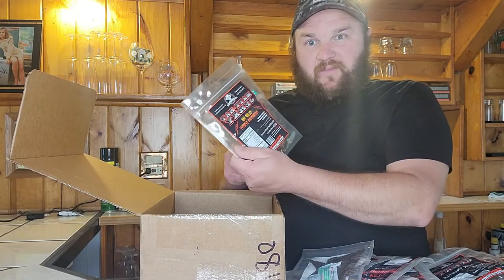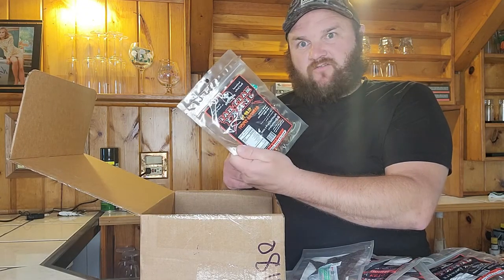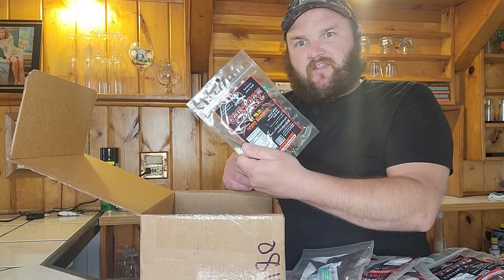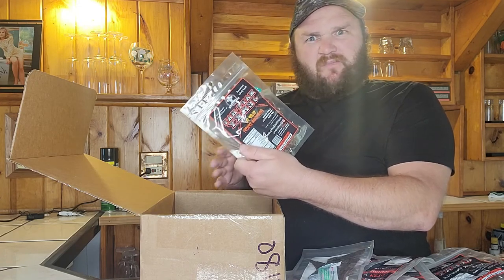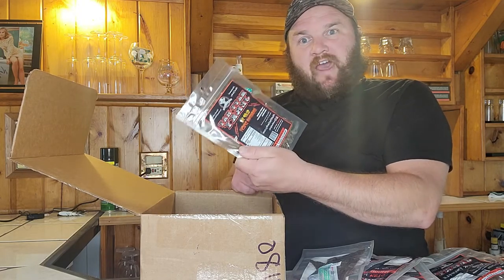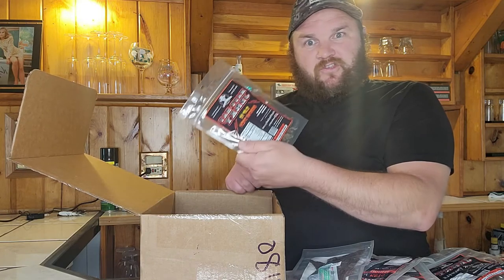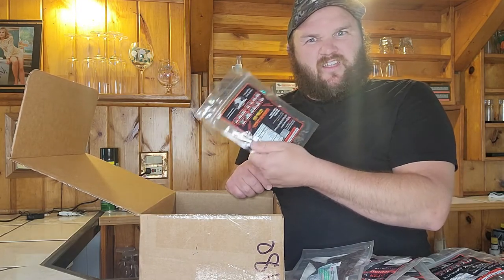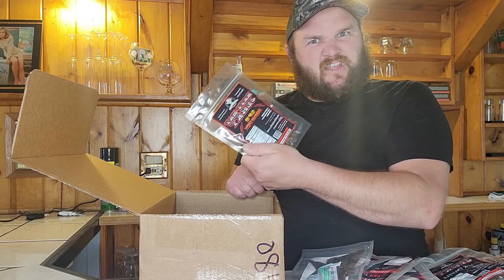It looks like we ordered a couple bags of the special one — it's the Slap Your Grandma Spicy. On Mad Hat's website, if you buy this jerky and eat the whole bag without drinking any water, milk, or any beverages while you finish it, then send him the video, he'll post it and send you a new bag. I believe it's the same flavor or you can try something else. I think he'll still send you the free bag — he's just got to make sure he gets that video.